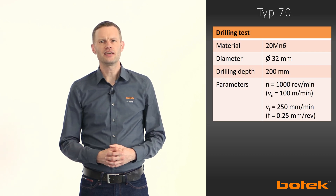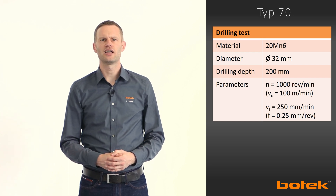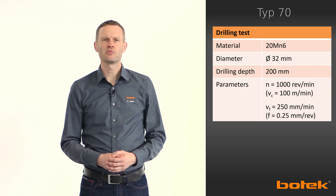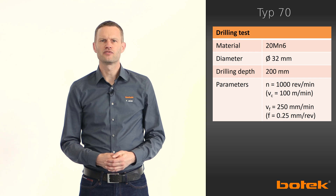Now we would like to take you to our R&D department to drill with a Type 70 drill head into cold-tempered mild steel, grade 20MnCr5. A tool with diameter 32 millimeters is used for a drilling depth of 200 millimeters.